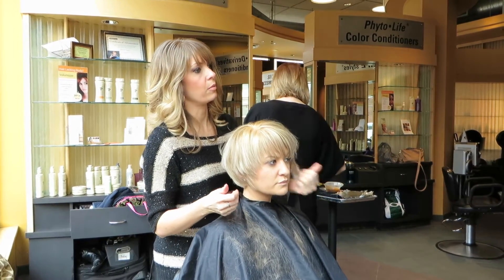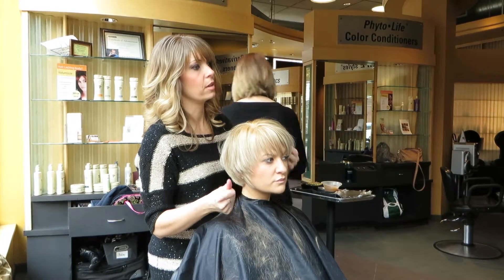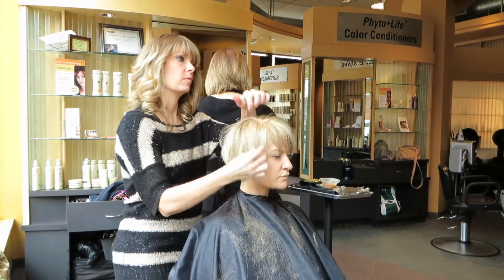And don't be afraid to get in there and play, and work with your layers, and piece them out. The more you get in there, the better it will look.